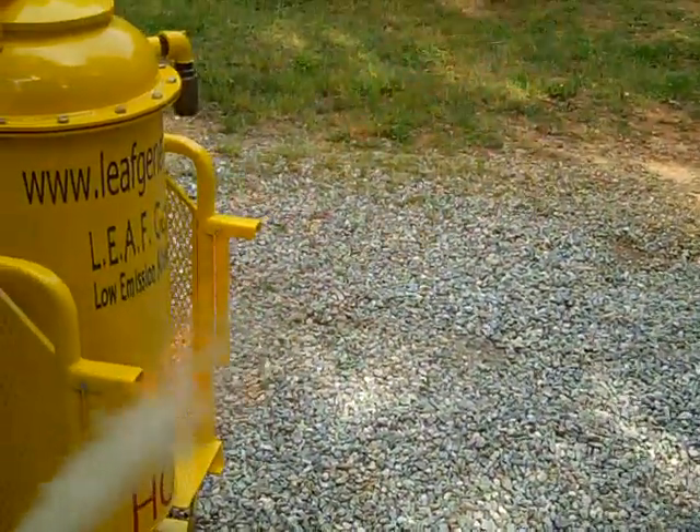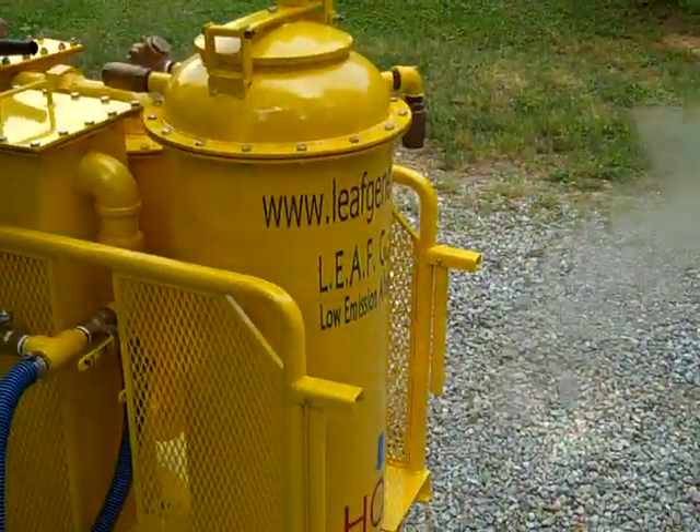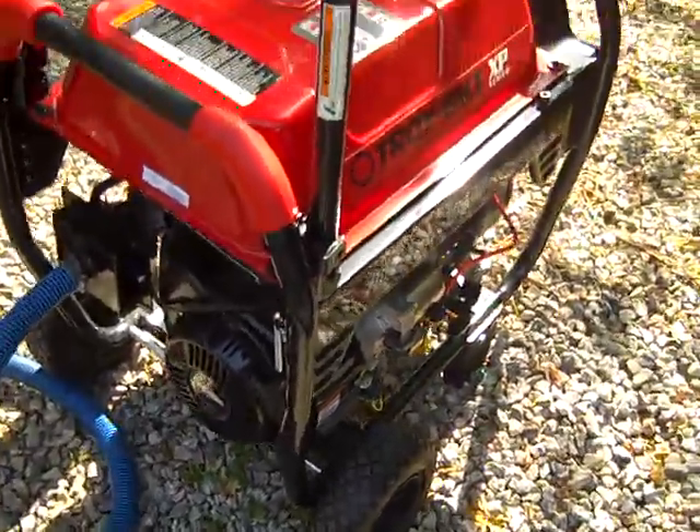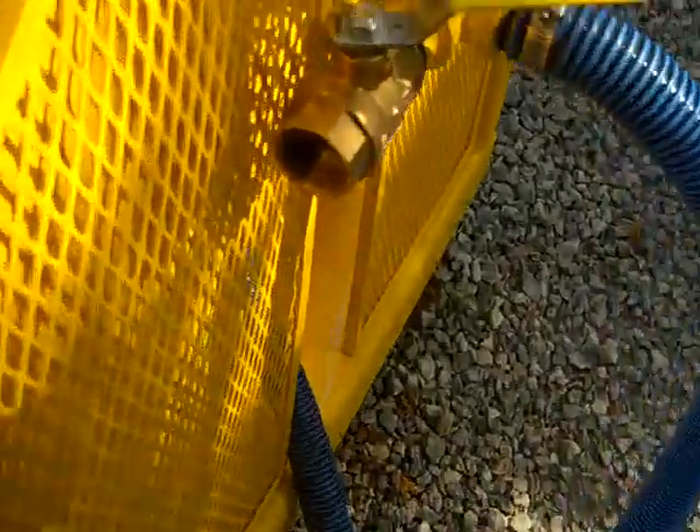Good deal, let's cook something. We've got the carburetor here.